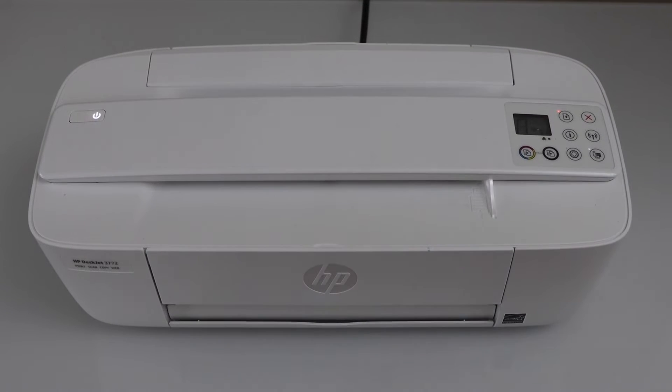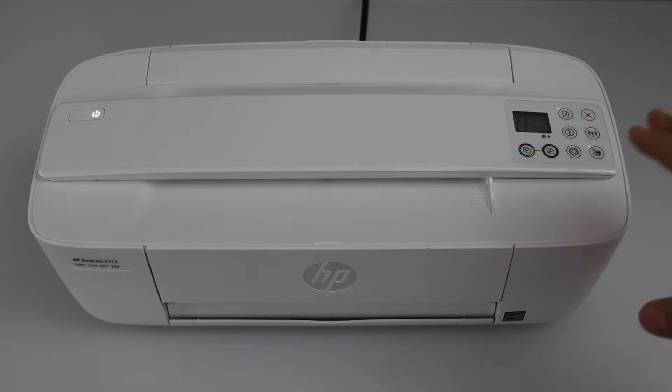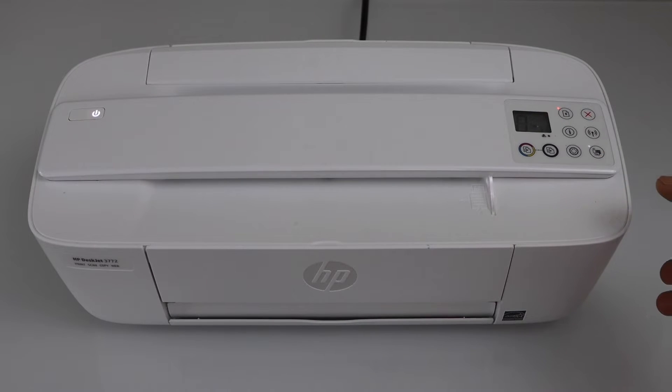In this video I'm going to show you how to fix your HP DeskJet 3700 series printer that is not connecting to the Wi-Fi network.